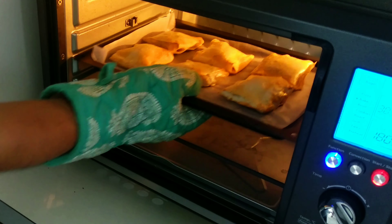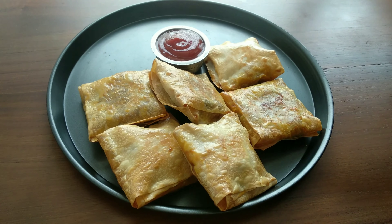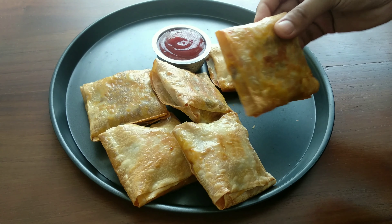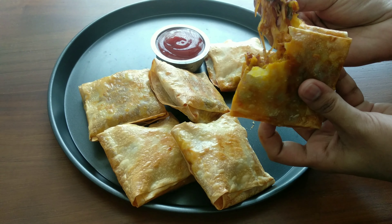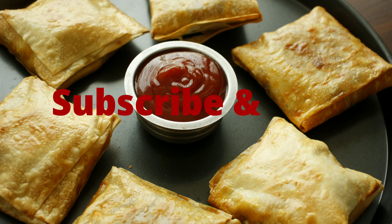I will cook it in the oven. I am ready to finish the rest of the recipe.